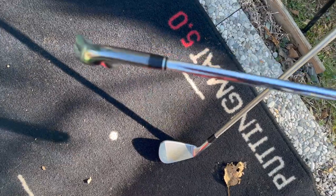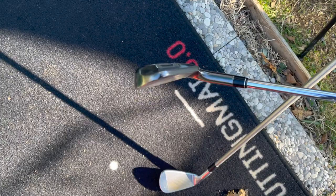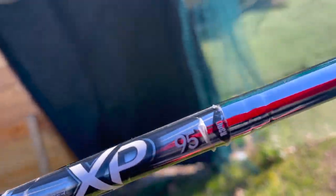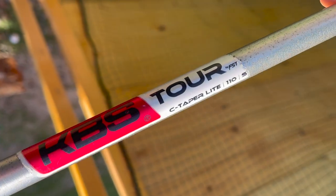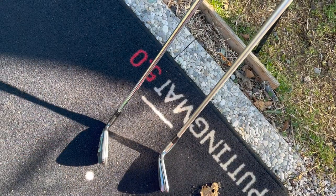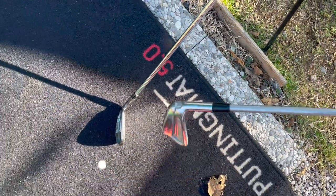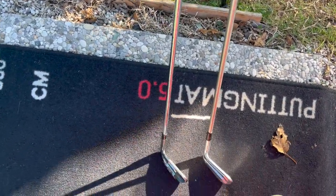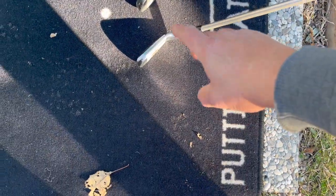Here's what I'm gaming right now: M2 Tour irons, seven iron, 30-degree loft, regular shaft at 95 grams. I want to try switching to this MC2, which has a stiff shaft — KBS 110 grams, so an extra 15 grams — and the offset on this one is less. I want to see if my tendency to pull and hook the ball gets corrected by having a stiffer, heavier shaft with less offset. I'll set up the simulator and hit some shots.